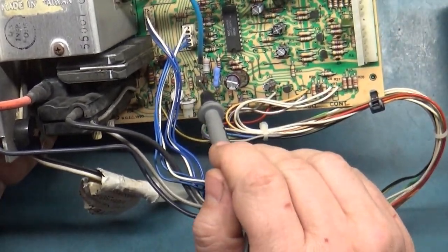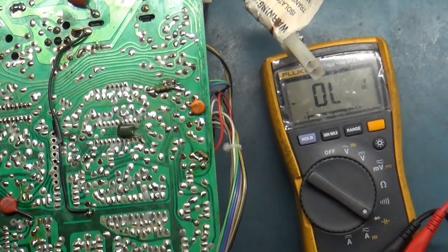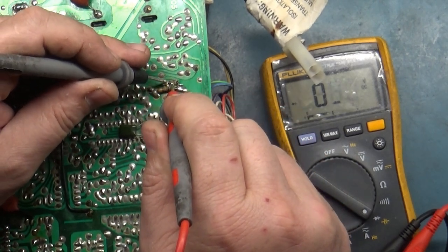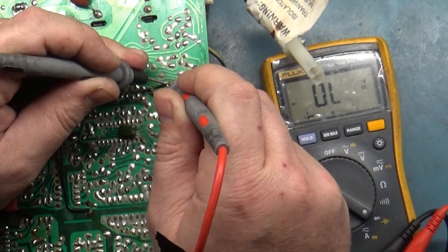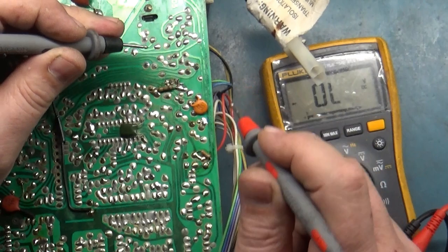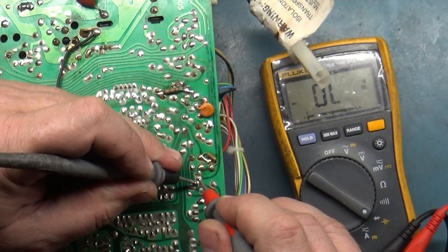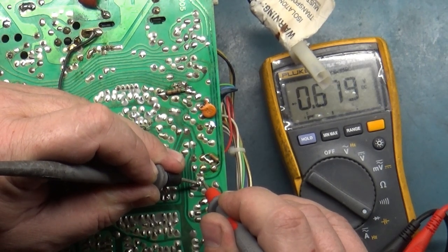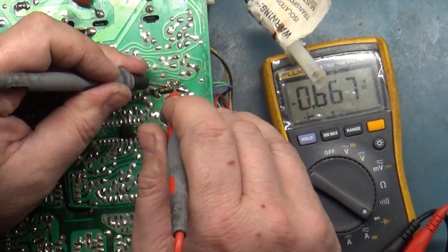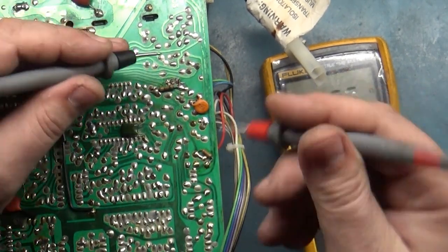Let's check Q9 first. The way you read this one is on diode mode - put positive to center. We get 0.67 and 0.645 - I think that's correct. Q8 should be the same thing: 0.67 and 0.67. This one reads 0.67 and 0.64. Let's test the traces and make sure we have continuity.